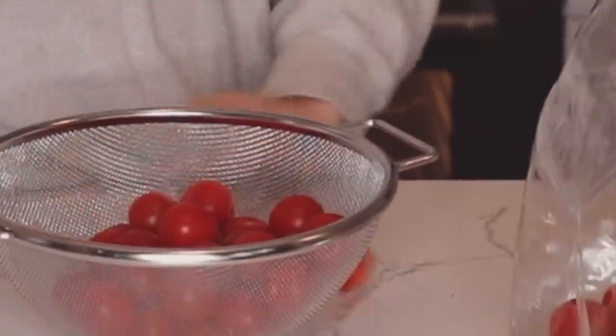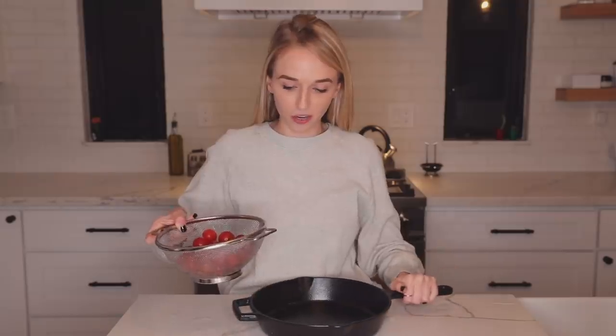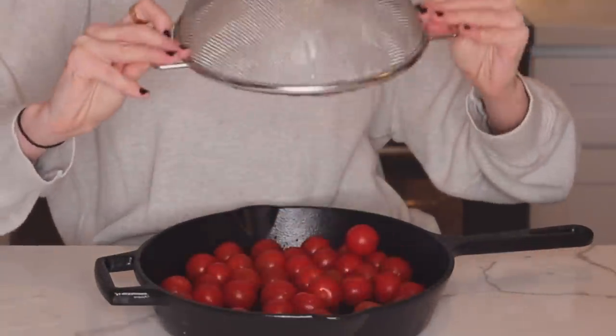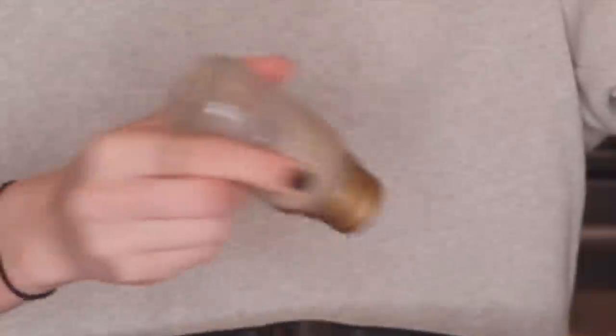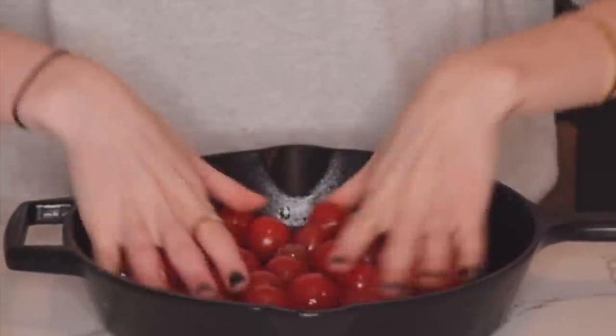I'm eating this for dinner tonight. We need to preheat the oven to 400 degrees. Next I need to pick all these tomatoes off the little stem and put them in here so I can wash them - I'm gonna rinse these off really quick. This recipe is really easy - you're going to take olive oil, salt, and pepper and put all of those things in with the tomatoes. Oh, I forgot - we're also adding oregano. Mix this all together to make sure all the tomatoes are coated.